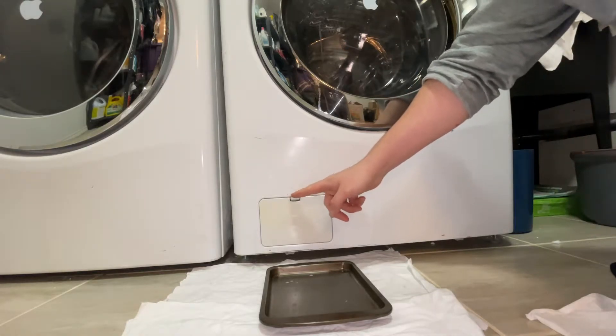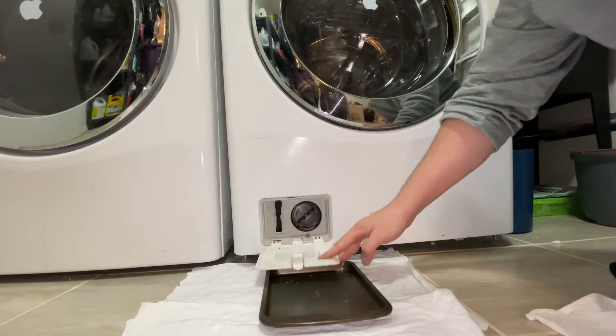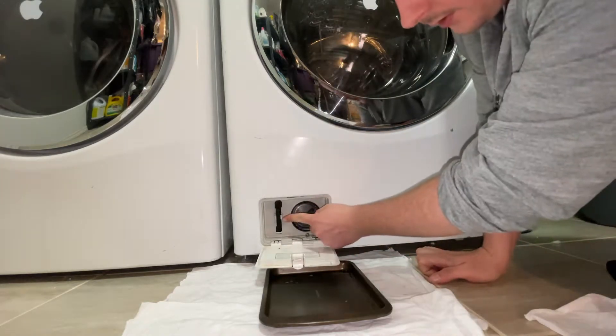So just at the bottom here, there's this little trap door we're going to open up. And then there's this little tube right here.